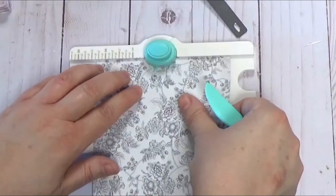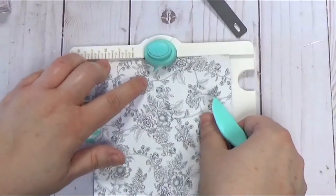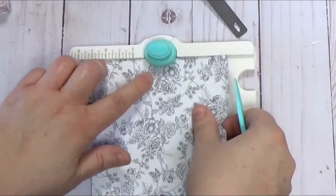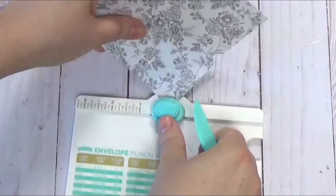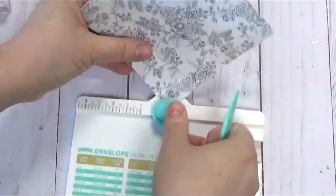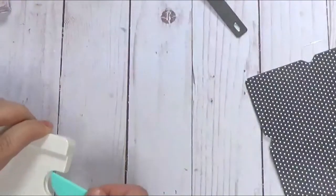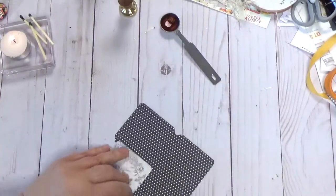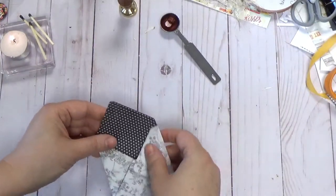And then I just feel where the score line is. Punch. Turn. You'll be at the 2.5 again. Punch. Turn. Feel where that score mark is. Punch. Turn. And then it's got the little corner rounders on here, just like the large one — it's so cute. This is some authentic paper, it is double sided. You can use whatever paper you have and then just get rid of your little scraps there.